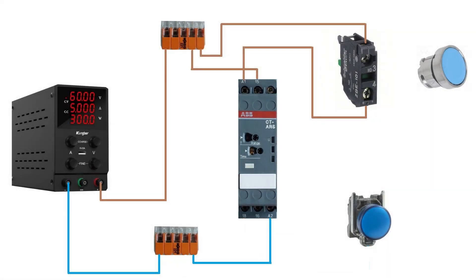Next I will wire up my blue lamp. From terminal 18 on the timer relay, I will wire up one cable to the lamp, and on the other side it will go to the 24 voltage minus WAGO connector.